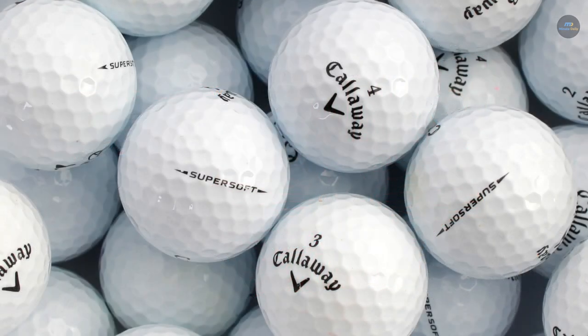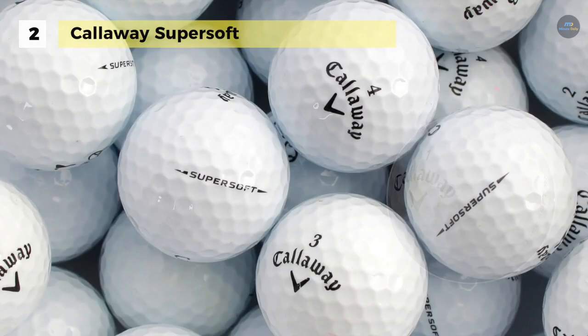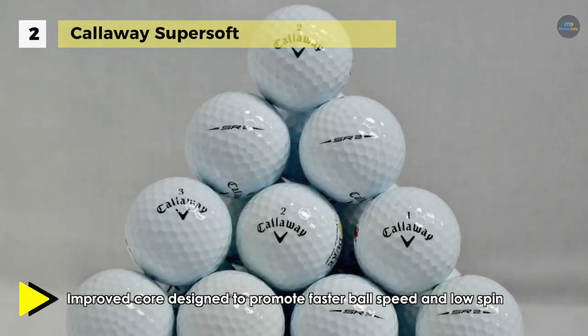The Callaway Super Soft Golf Balls come with an improved core designed to promote faster ball speed and low spin for longer, straighter flight on full shots. The all-new premium hex aerodynamics with more clean surface contours reduces drag and enhances lift for increased carry and longer distance.